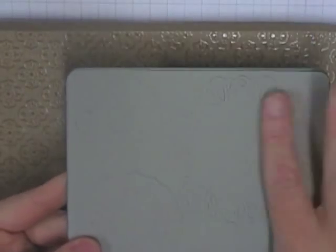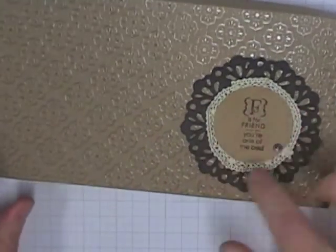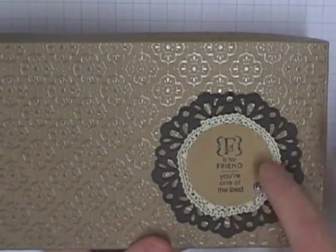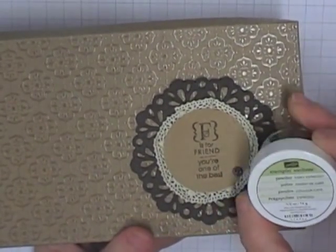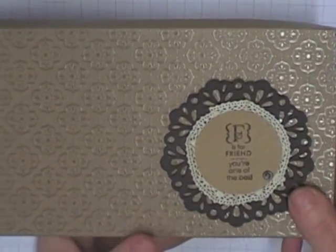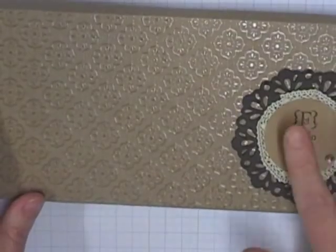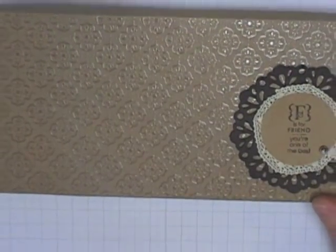The doilies are so easy to use and I found that my pieces popped out really, really easily - a gorgeous little embellishment. I've also added our ordinary crochet trim ribbon that we've already had. Another new product is some Early Espresso embossing powder. I've embossed 'F is for Friend' from the Occasions Alphabet in that Early Espresso embossing powder and it just adds to the embossing that is already on that paper, which is just stunning.